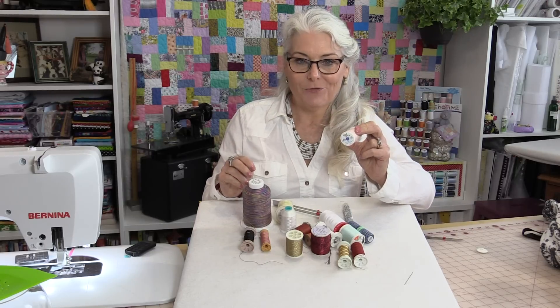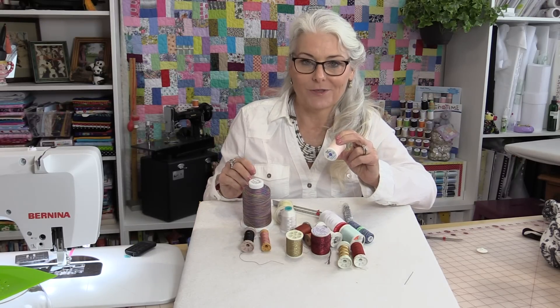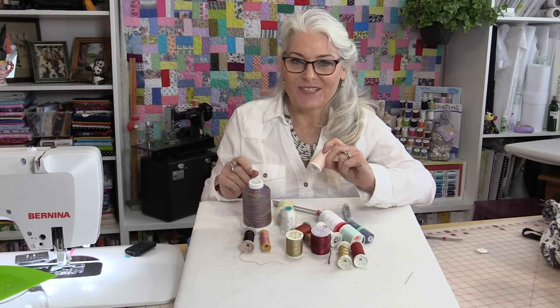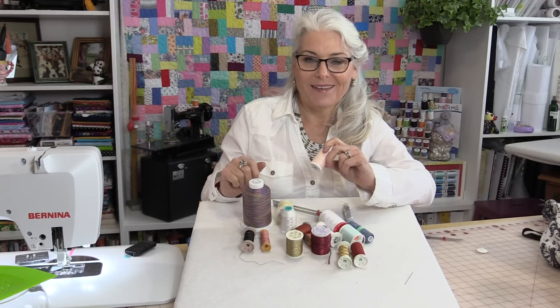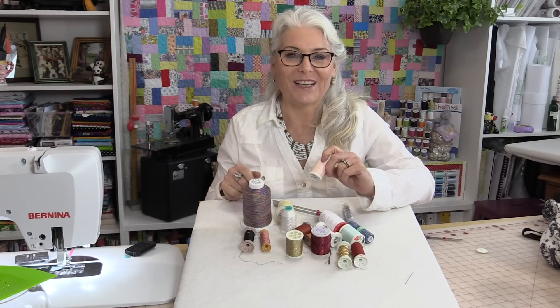So many different ways to keep our threads from tangling — thank goodness they have them! Thank you for joining me today on Tuesday's Tips from SewVeryEasy. Feel free to subscribe and, as always, come on back and see what we're sewing next time in the sewing room. Bye for now.